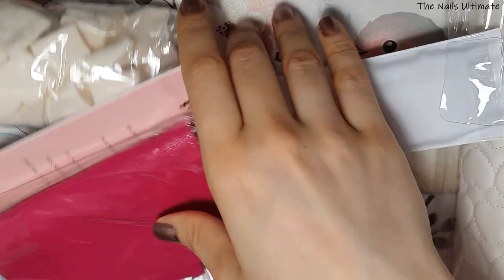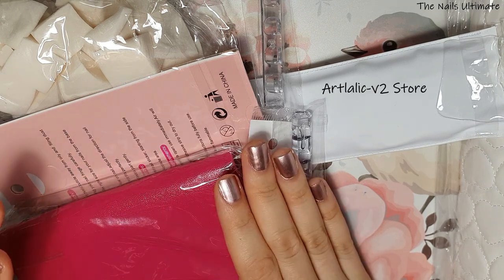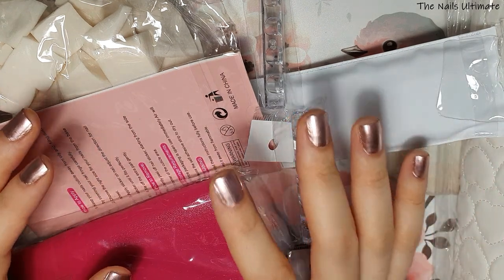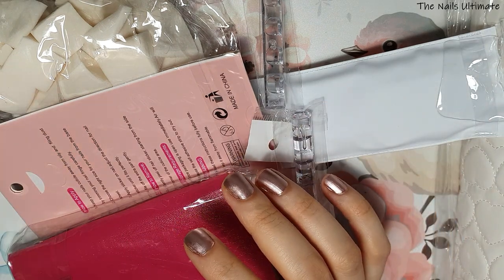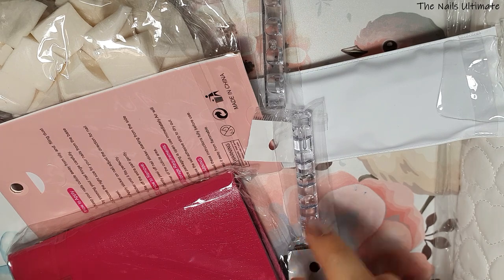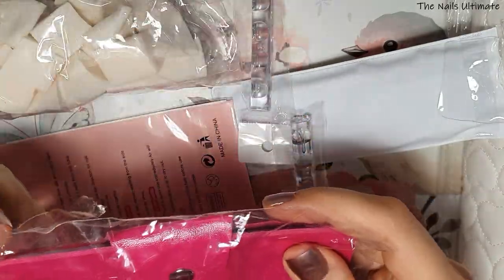So this big AliExpress package comes from the Art Lelik V2 store. Everything I have here has shipping added — the shipping for all of these items was $3.47. So be mindful that every single thing I'm going to show you has a shipping cost.